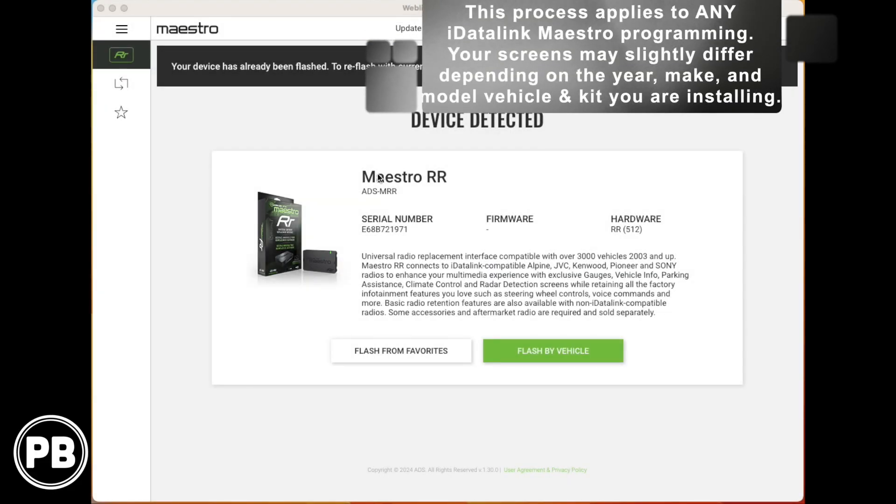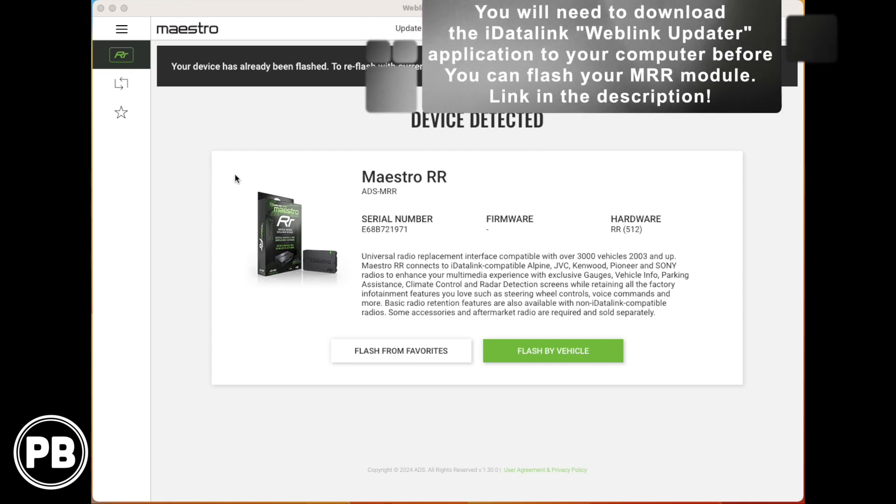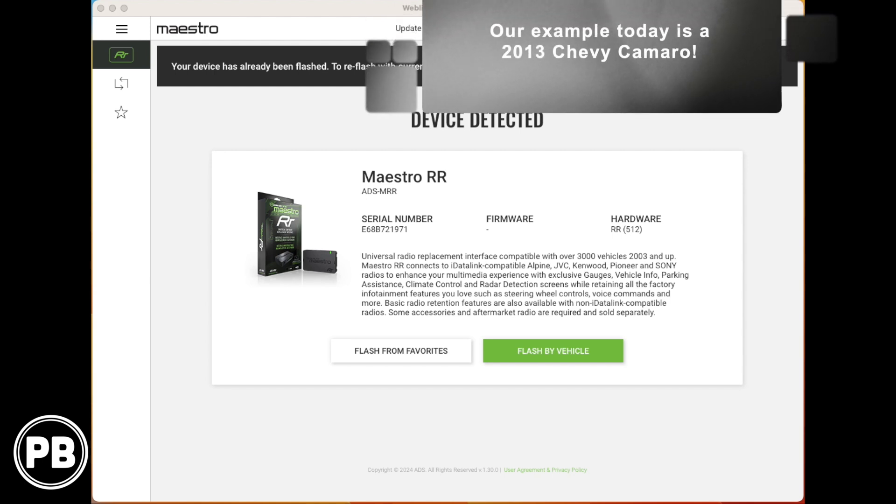So we're here at the computer. We're working on a Mac today, but remember this software works both on PC as well as Mac. What we're operating is the iDataLink Maestro WebLink Desktop. If you don't have WebLink Desktop, you need to download the app and install it — go to iDataLink Maestro's website; we'll put that link in the description. We've booted up our WebLink Desktop software and it has already detected our MRR module. We went ahead and plugged it in — it's ready to go.